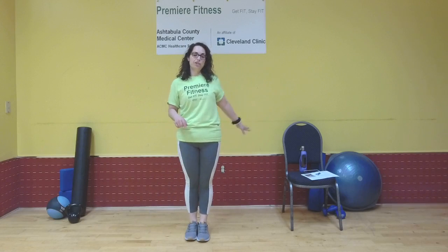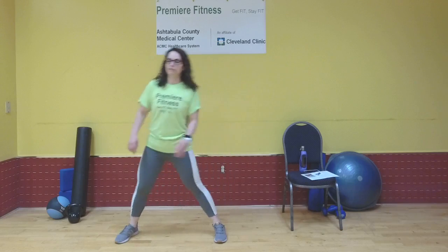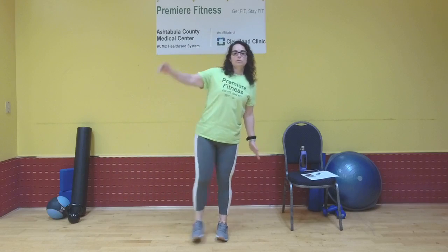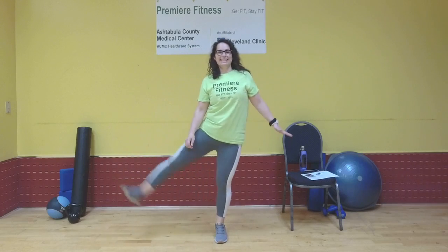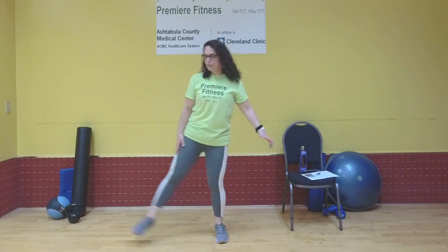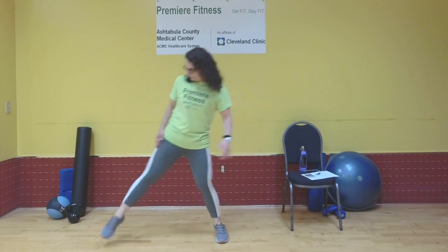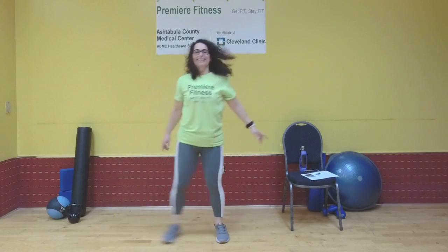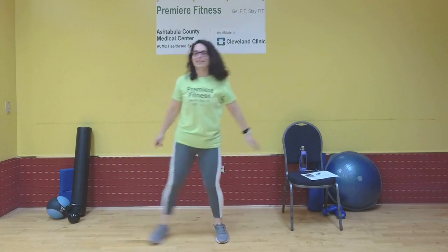Shake it out. Exercise two: side lunge to a side kick. If you need a chair, grab a chair. We're going to do one side 12 times and the other side 12 times. Stepping out with my left leg — side lunge, stand it up with a side kick. If you don't want to do the side kick, just hold your balance. Side kick. It's four. Do whatever you want with your arms to keep balance. We have six — halfway there. Seven — I can feel these, it's burning. Eight. There's nine. And ten. Two more. Make this one your last — and side kick.